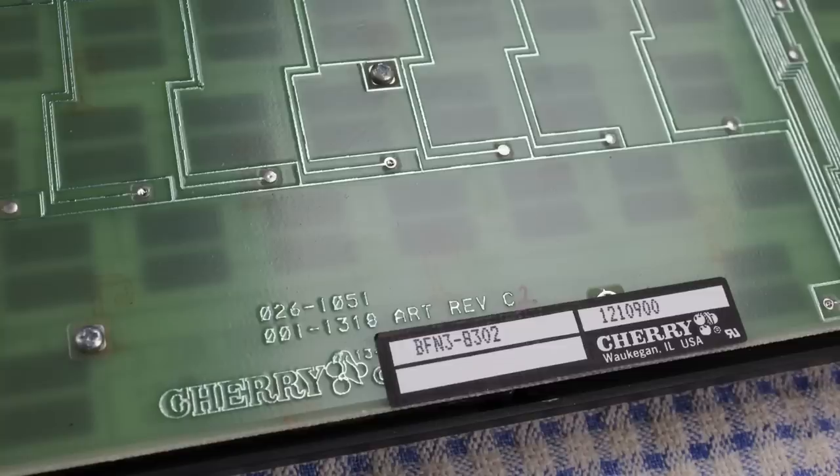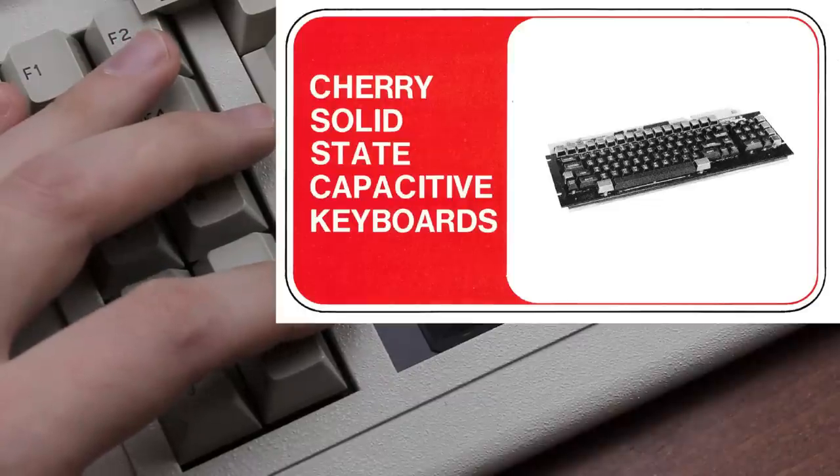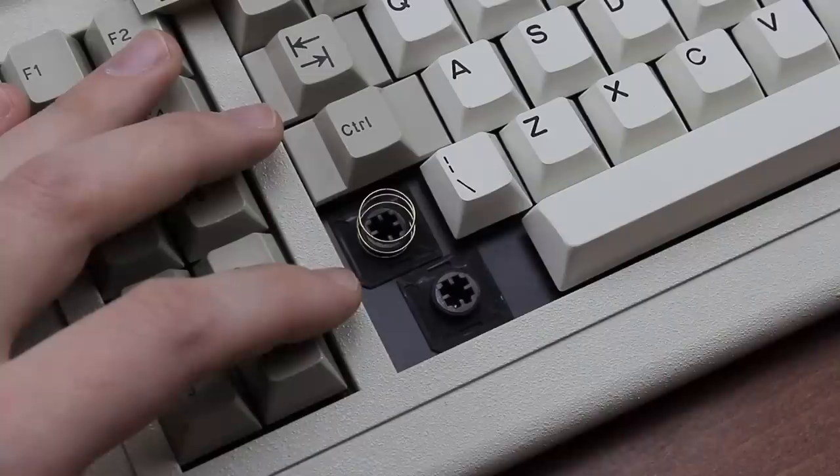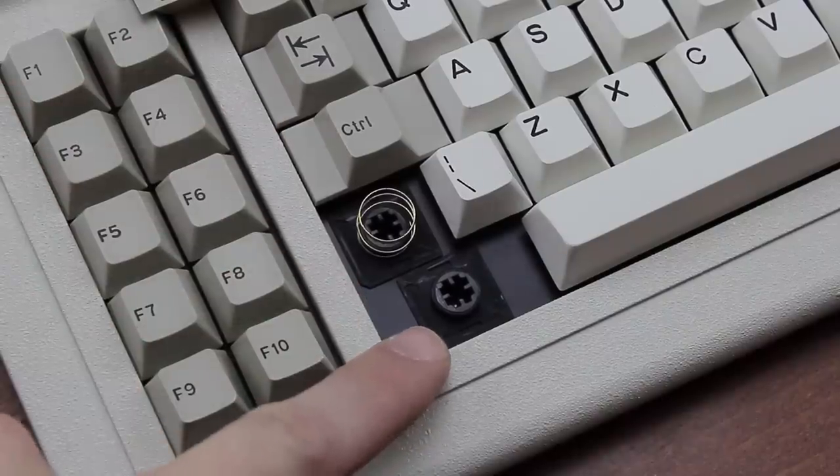I have no idea how old this particular unit is unfortunately. All I found was the model number of the assembly, which is BFN3 8302, which means the keyboard unit itself should be KFN3 8302 based on other KFN3 examples. The switches are Cherry Solid State Capacitive, in particular the low profile version with this very curious Shamrock keycap mount.